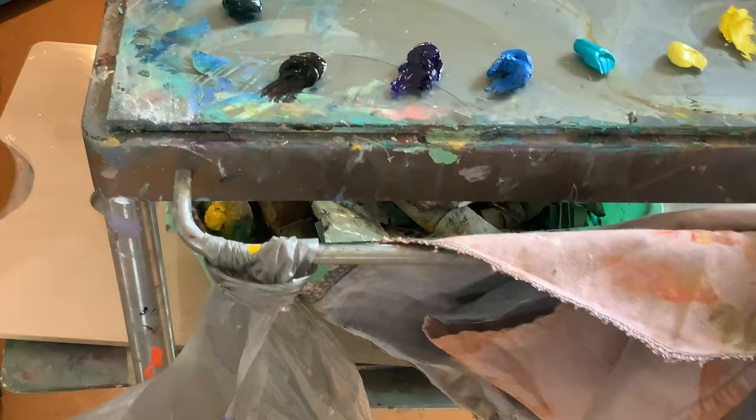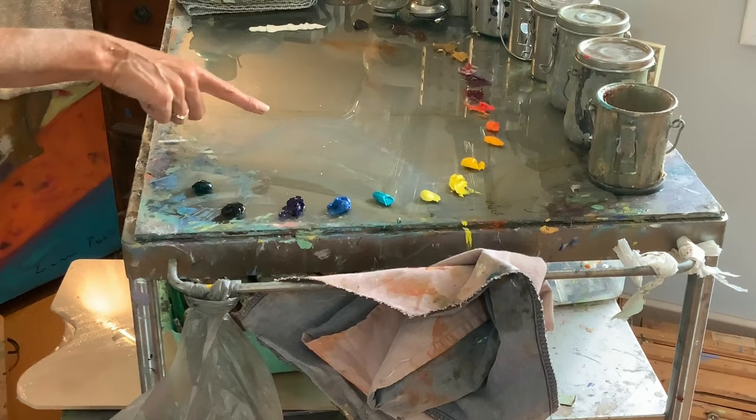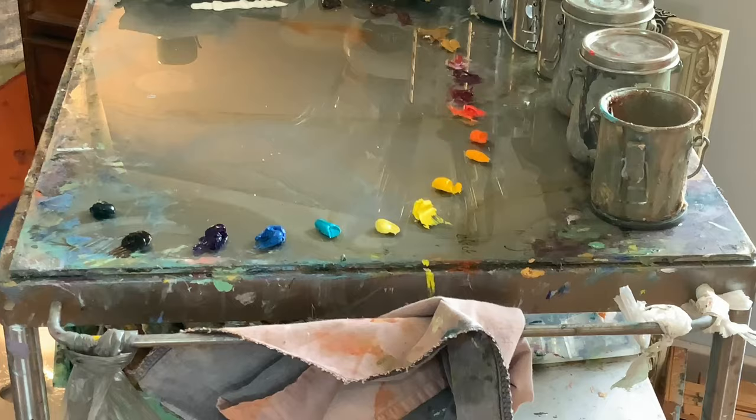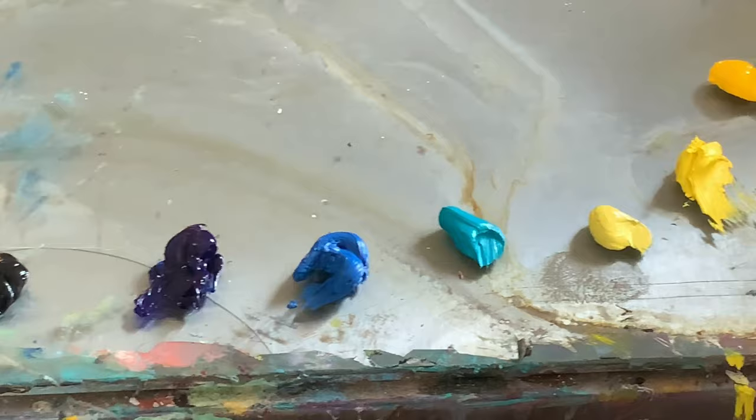I'm also showing you the glass on my trolley which I bought at Ikea. The neutral grey is divine because it enables your other colours to show up more truly against the neutral background. On a white palette your colours will appear a lot darker, so when you put them on your canvas you've got a skewed perception of them. Whereas against the grey you can actually see their vibrancy very truly.